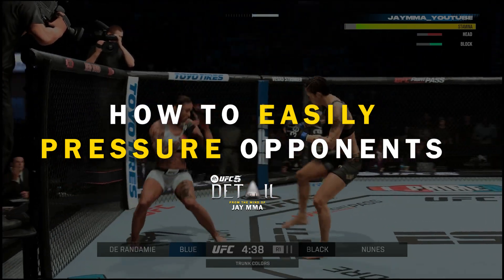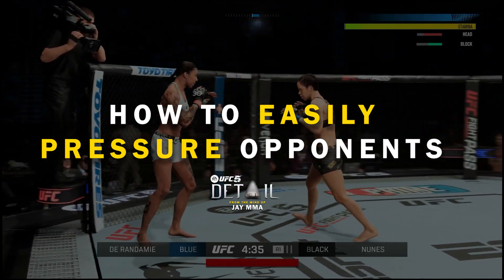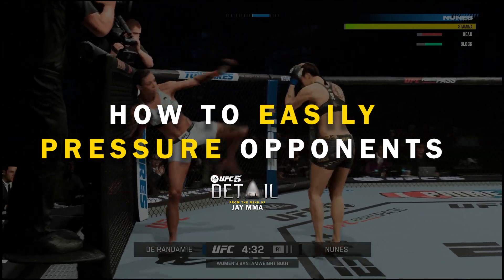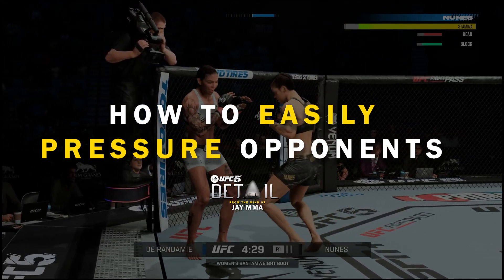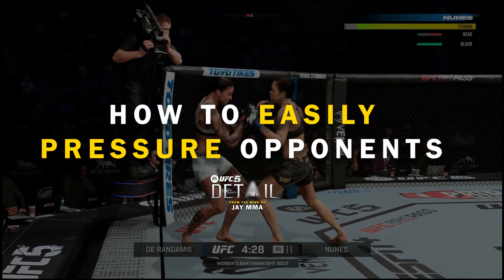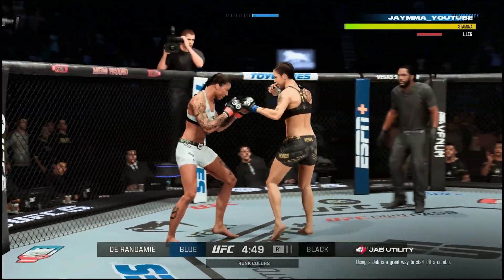But if you watch what I do with Amanda Nunes in today's footage, you can see there was no overly committing to block breaking or anything like that. I pressure with footwork and pretty much my opponent's mistakes. You can see right here I already have them pressured up against the cage.